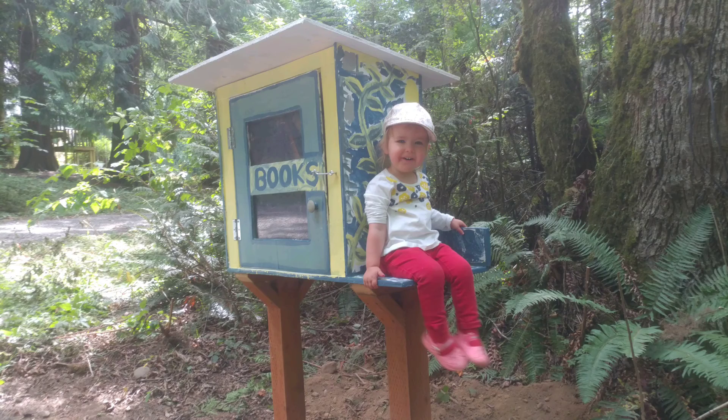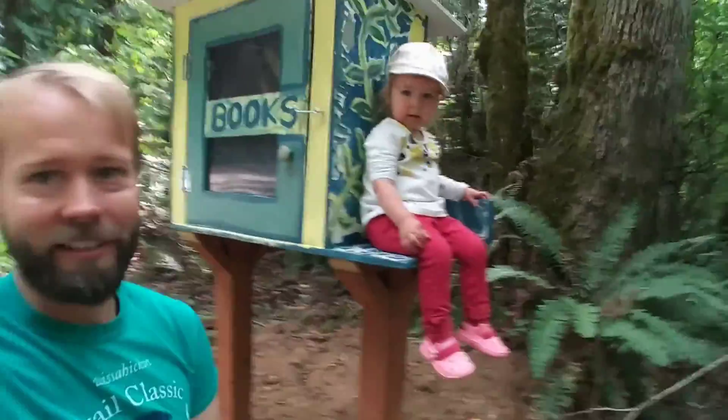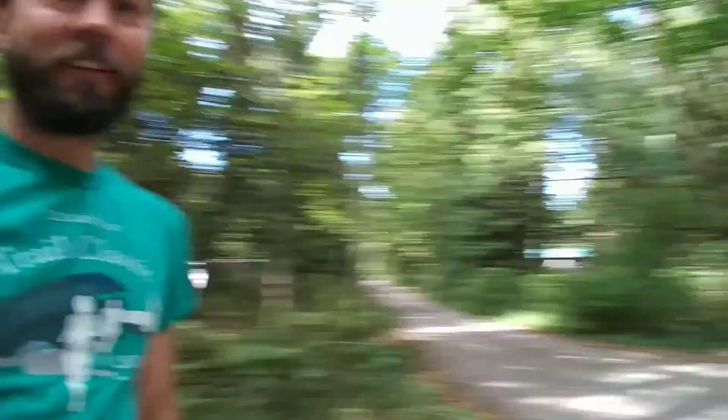So with that said, now let's take a look. Here we are hanging out by the library itself. It's all installed, it's been painted, the posts are set in concrete. It's on the road here — our little road that goes up the hill, right on the corner. A great location.